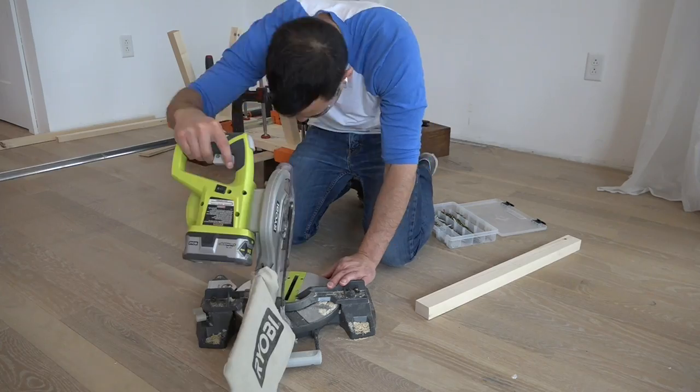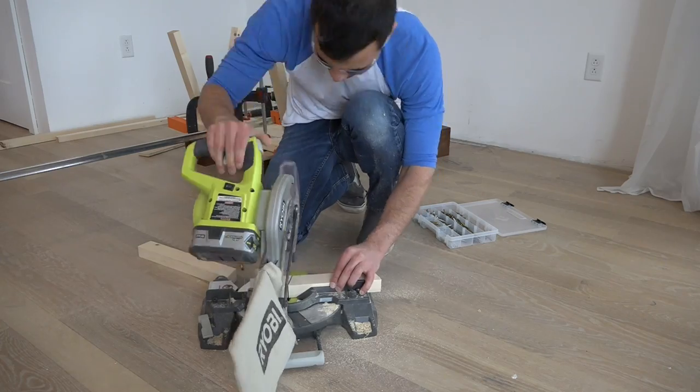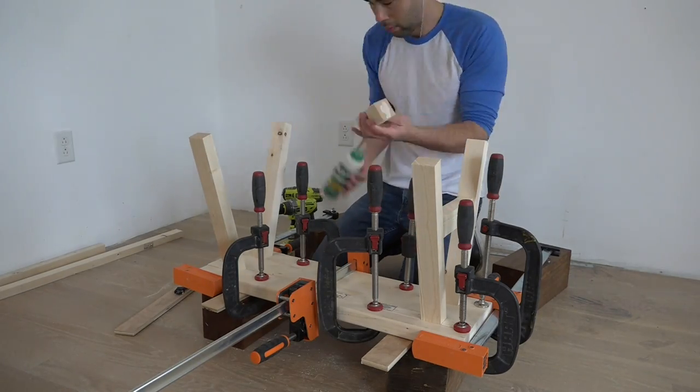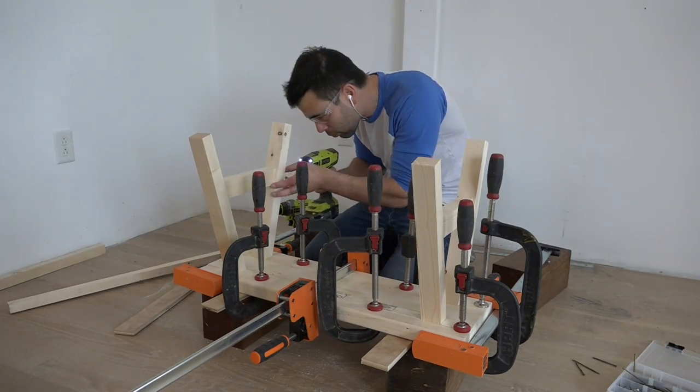I then set the miter saw to cut at 15 degree angles and cut pieces to use as supports in between the legs. I applied some glue, placed the support pieces, and then drove screws through the legs and into the supports.